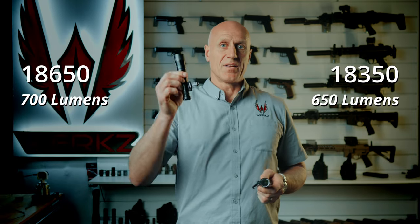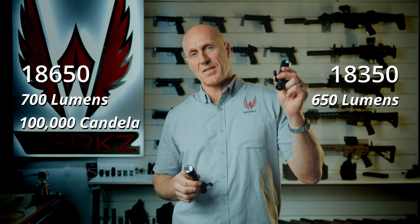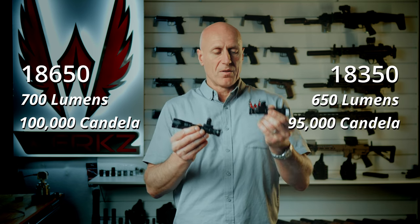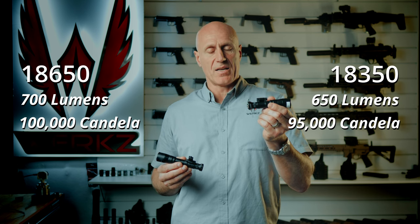Looking at the specs, you don't give up a whole lot. The 18650 has 700 lumens and 100,000 candela, while the 18350 has 650 lumens and 95,000 candela. Of course, you would expect a lower runtime with the 18350 version.